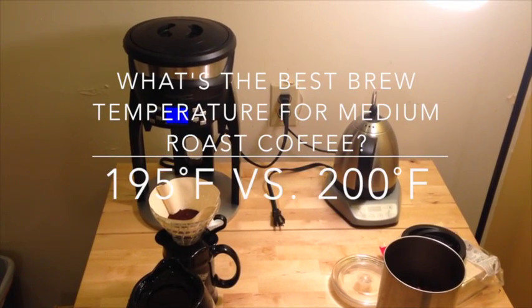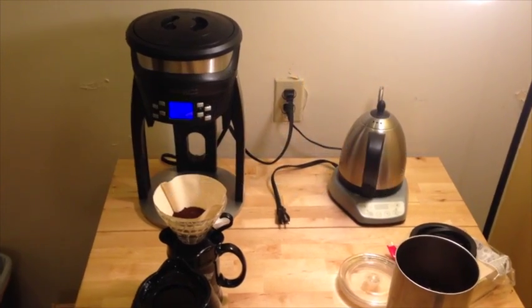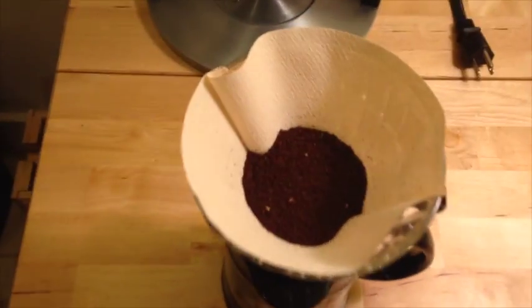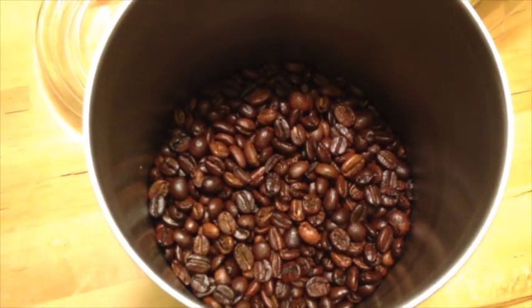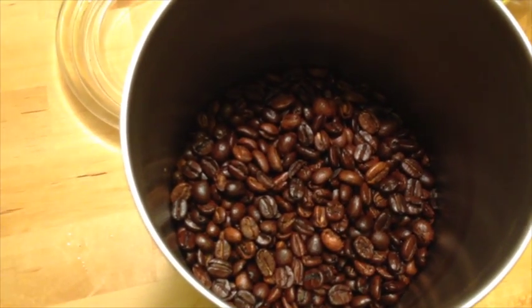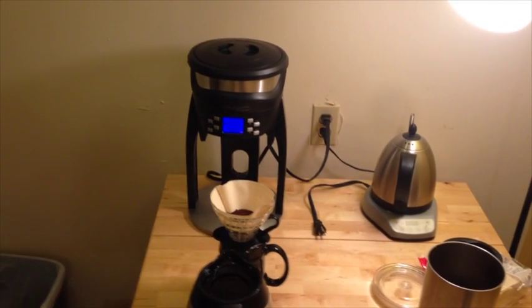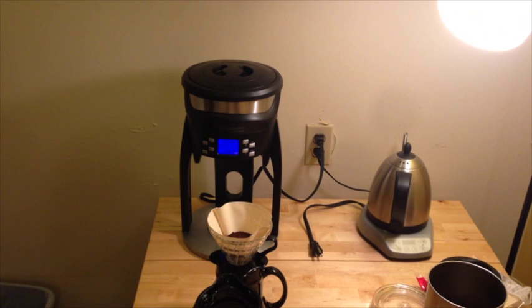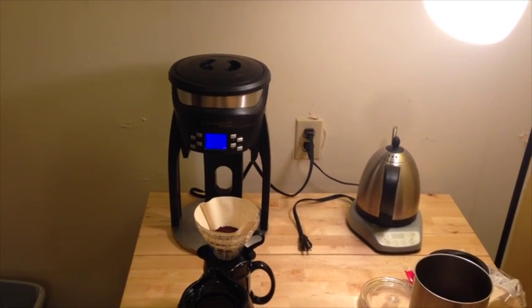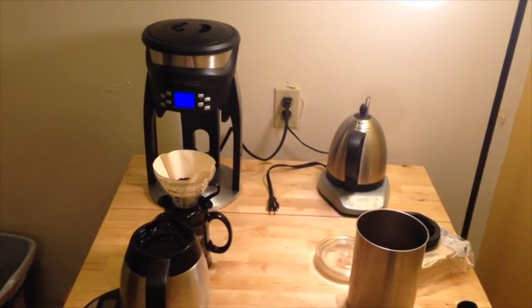Today I'm looking to find out what temperature is best for a medium roast coffee. This is Phil's Coffee here in San Francisco — a pretty medium-dark roast blend called the Ambrosia blend. I'm going to compare 195 degrees Fahrenheit to 200 degrees Fahrenheit as a brew temperature and see which one I like better with this medium roast.